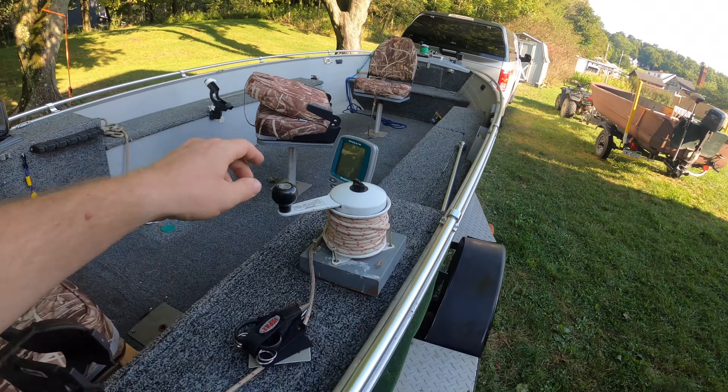Up front there's another anchor with the crank, and in here is your live well. It's not a huge live well, but it's bigger than what I had in the other boat — because I didn't have one in the other boat. Up front there's also another storage compartment. At one point the previous owner stored the battery up here, which I may consider doing for better weight distribution, since the battery, fuel tank, motor, and myself all sit in the back.